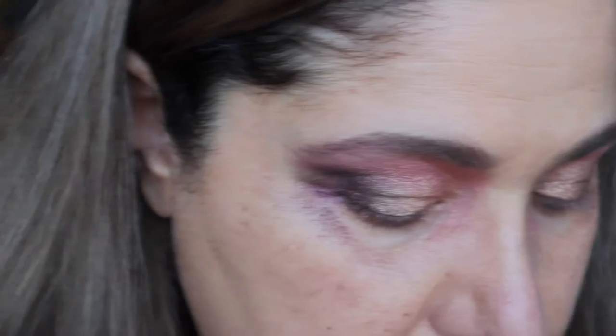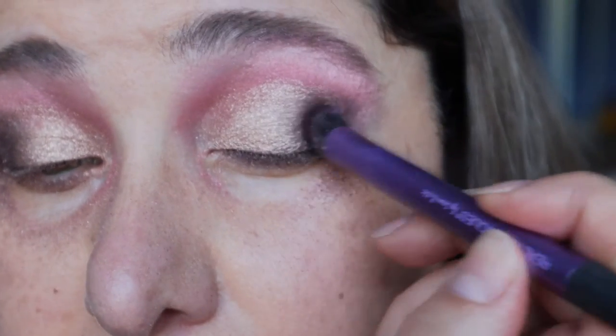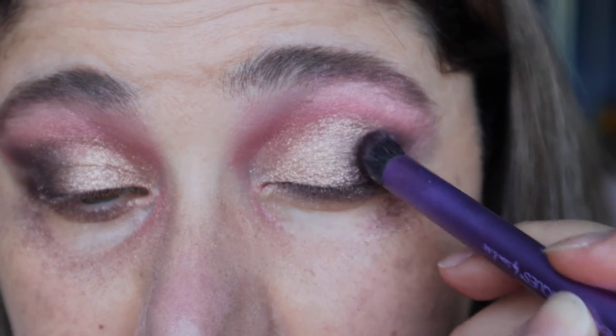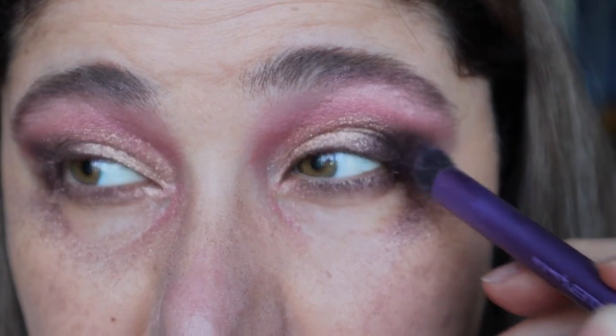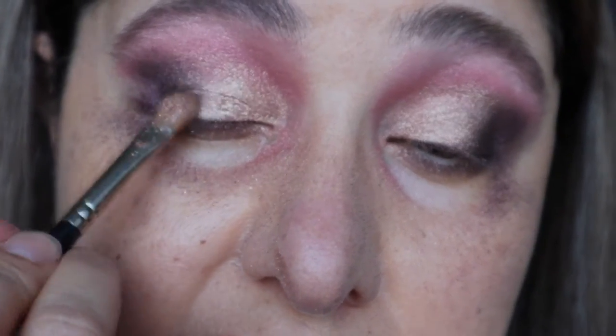Just going back with the Real Techniques brush back into Drama because we've sort of gotten rid of a little bit of that dark definition there — it has gone, so I'm just going to bring it back. Then back in with the Inglot brush just to smooth out those edges there.